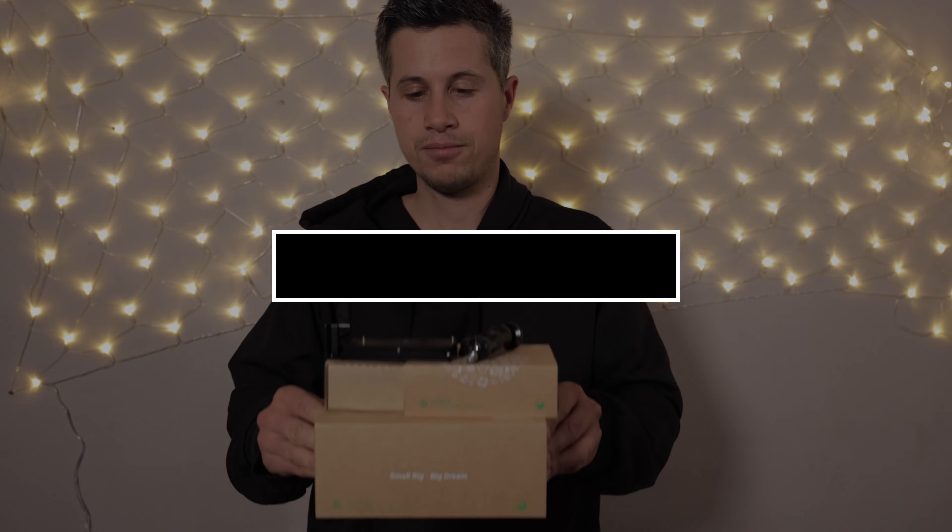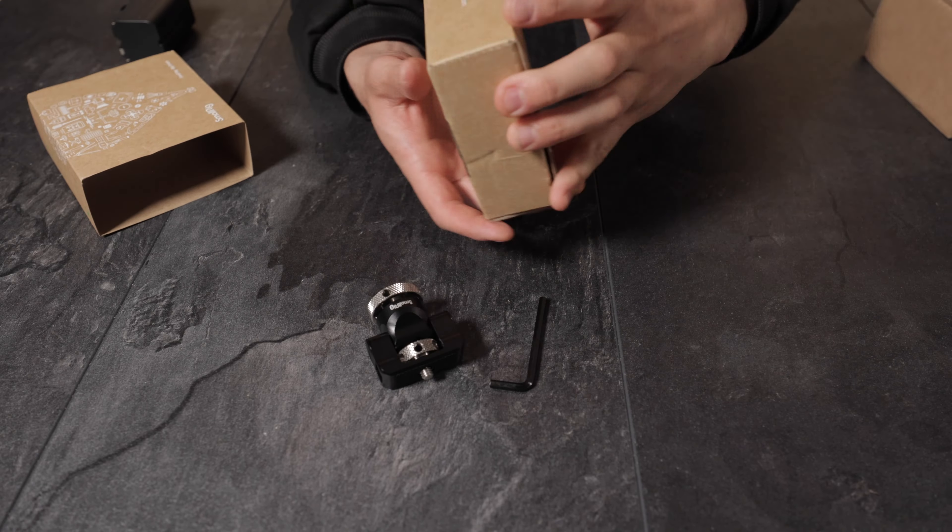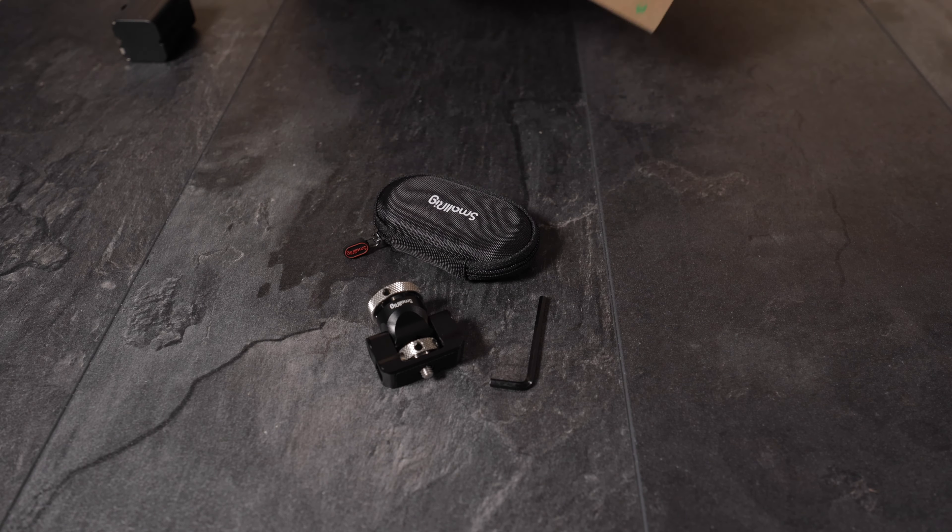Good morning everyone and welcome to another short review. Today we have a look at five products by a company called SmallRig. Two of them are in use for quite a while and the rest has not been unboxed yet. We will figure out what's inside and it might be interesting for all Canon EOS R5 and R6 users. So let's get started.